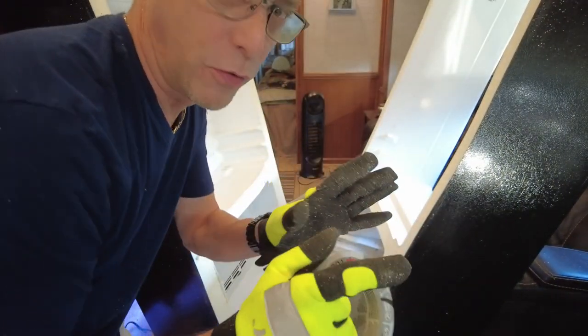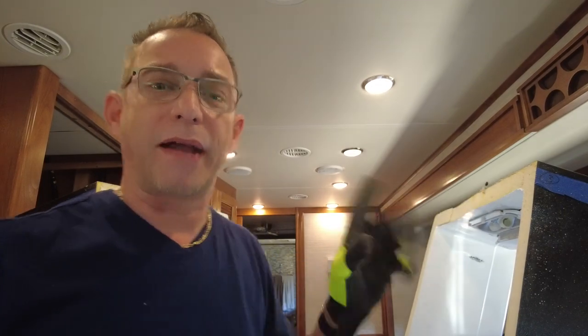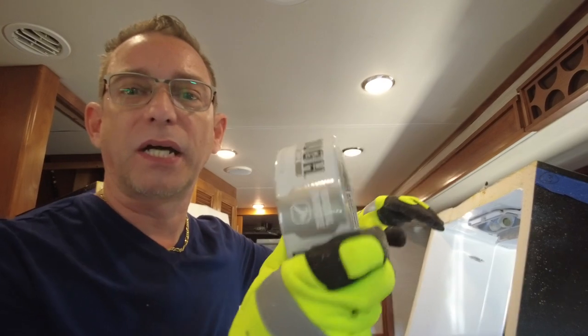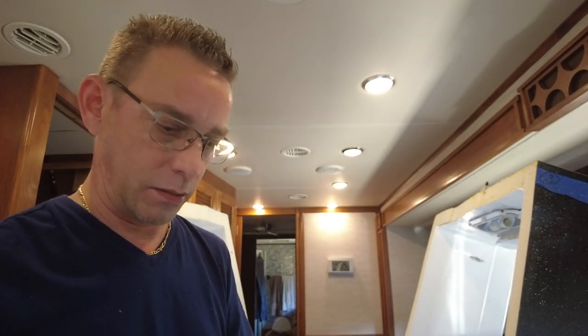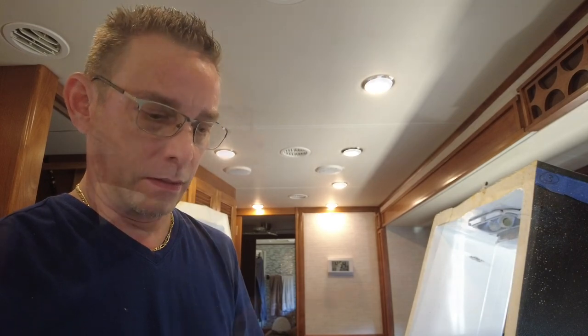Roll up duct tape before you start moving this stuff around — it can be very dangerous. These jagged edges up here, you don't want to use bare hands on that. And even if you have gloves, wrap it up in those corners with a couple rows of duct tape.